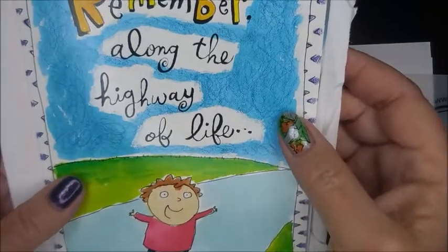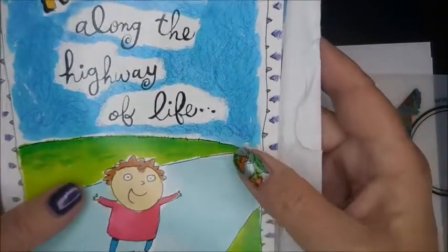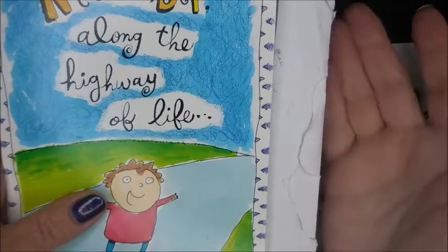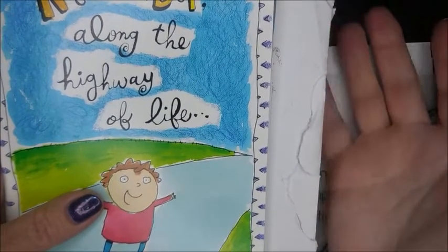Mary, thank you so much for sending me these. I really love them. I think they're so pretty and so cool — very unique. Kind of like water marble; they never turn out the same, they're always different.